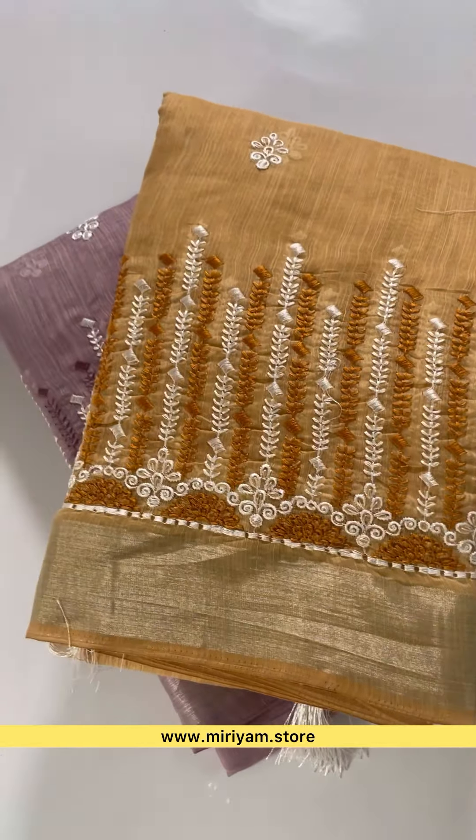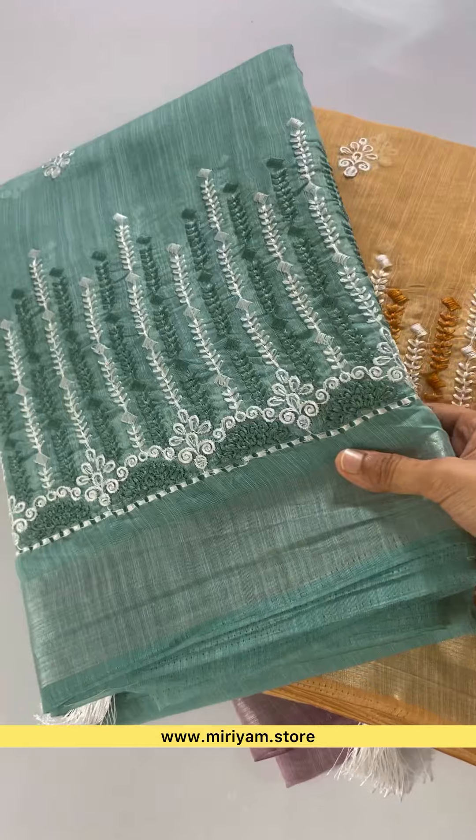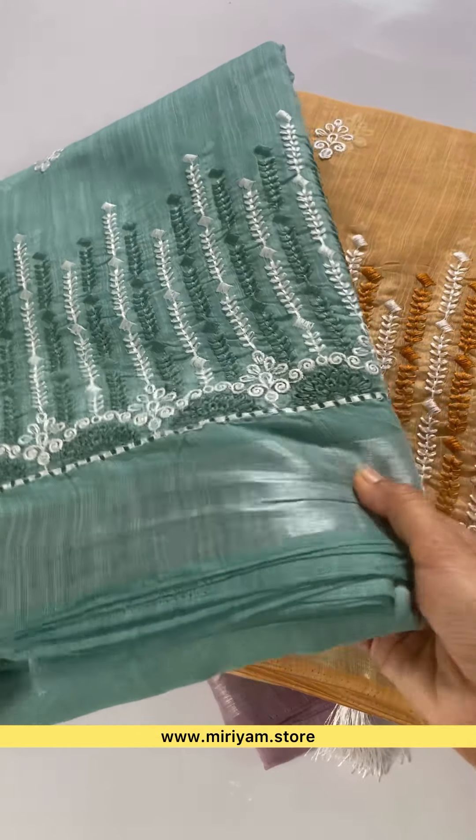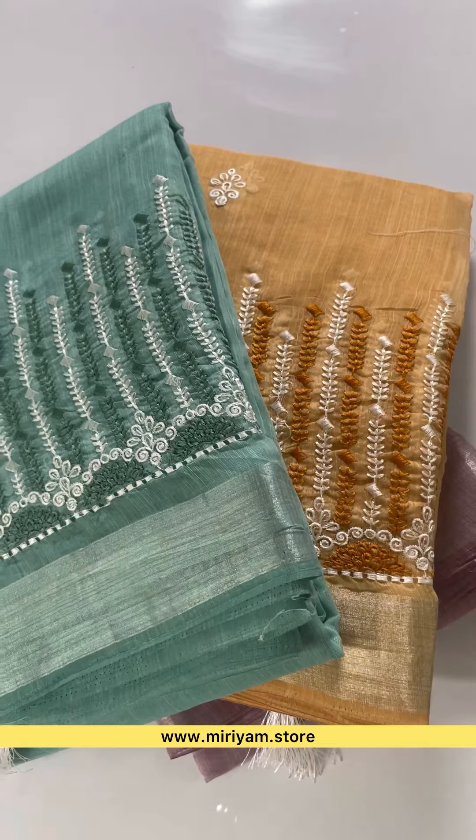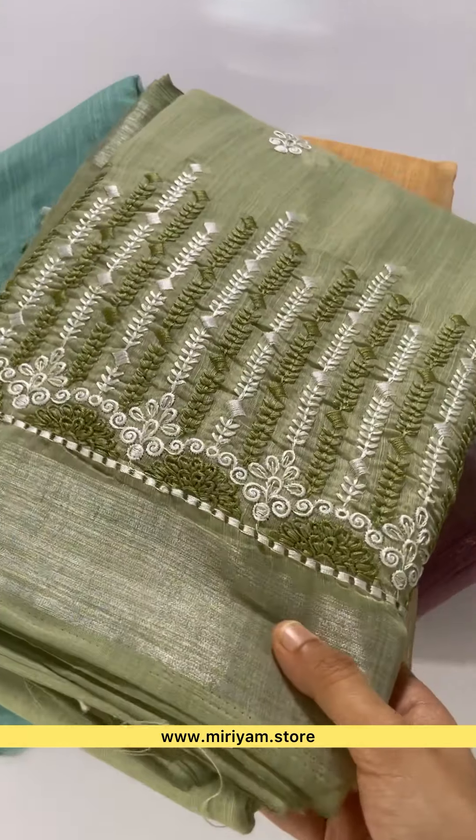This is a yellow color. Blue — it's not blue, it's a green tone. Next one is green. Peach.